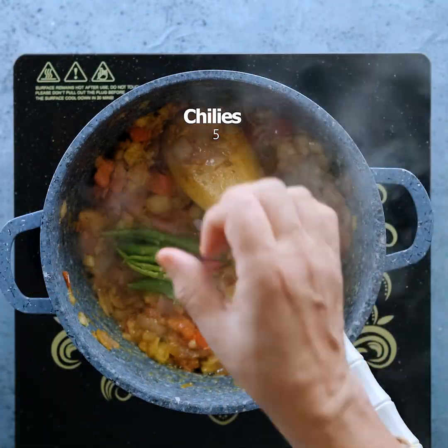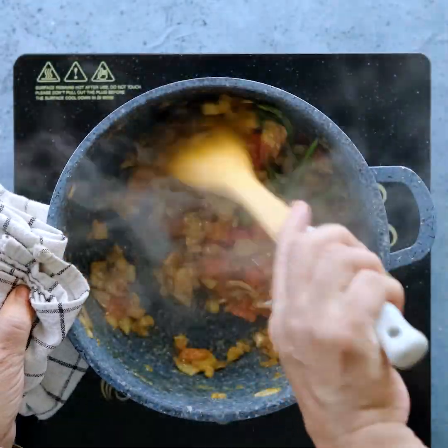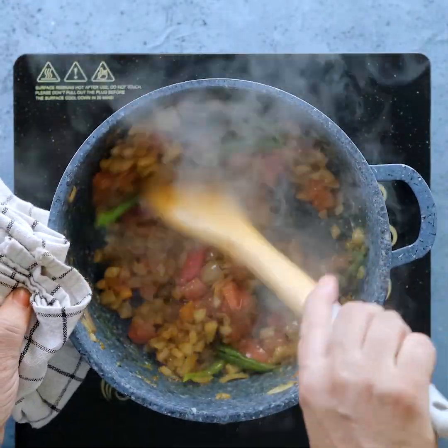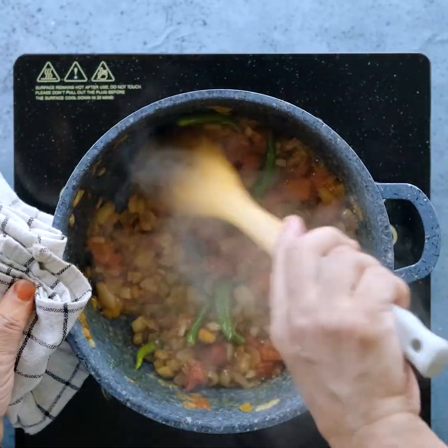I will let the paste cook. We will not have to boil the water. We will give the water.